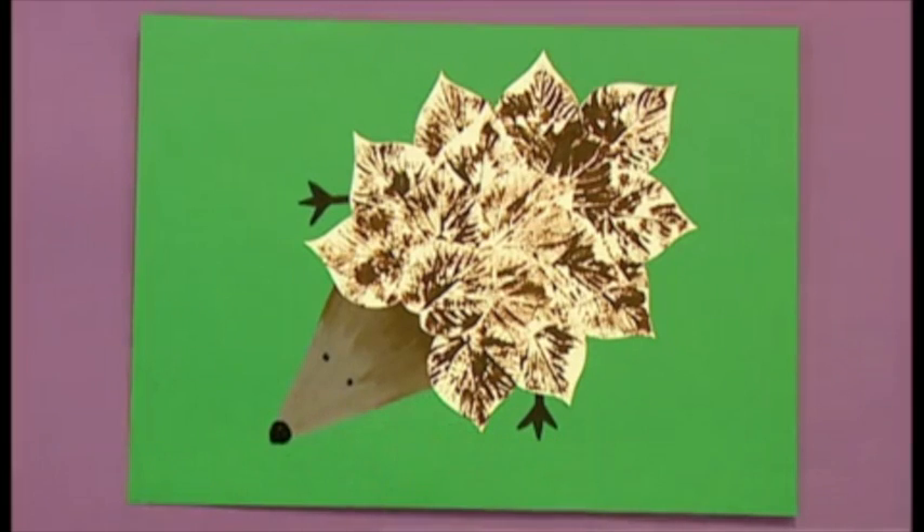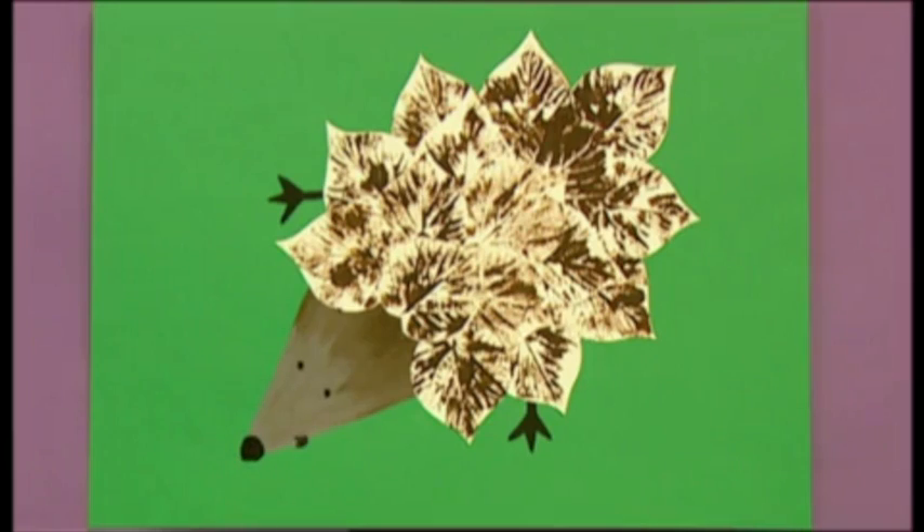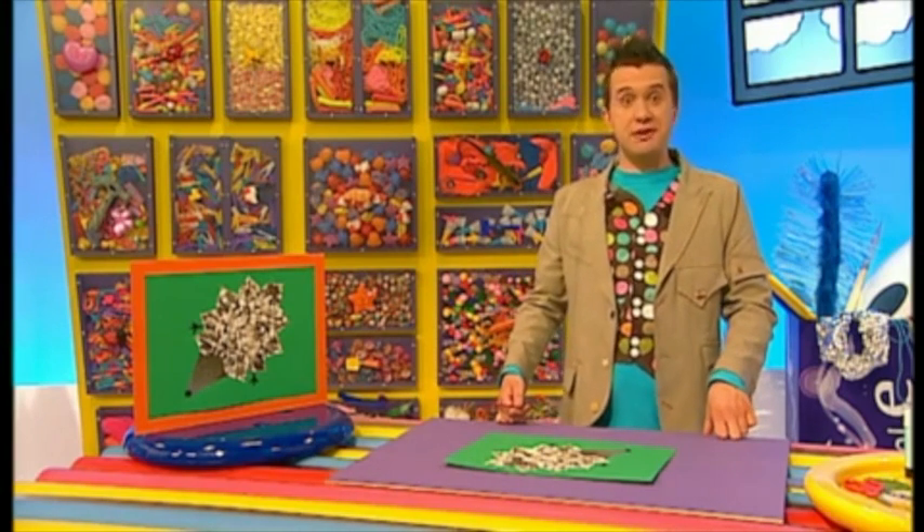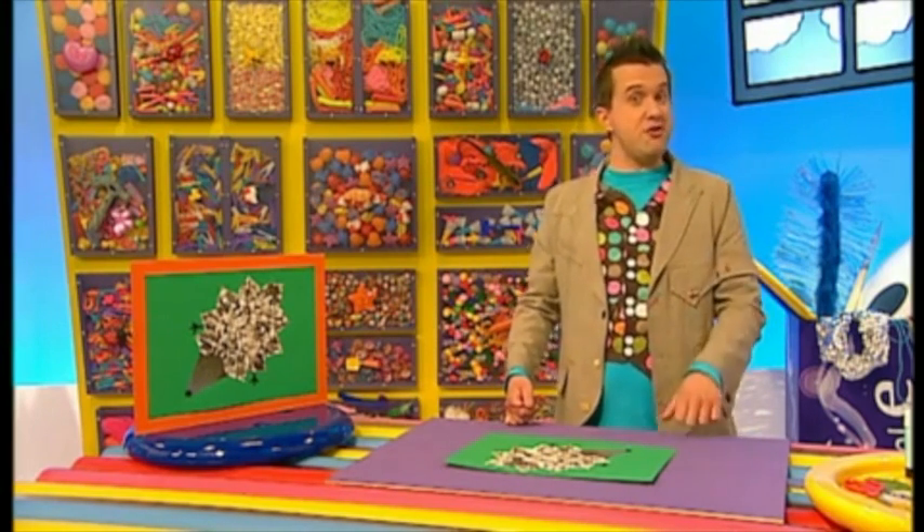It's Harry the hedgehog, printed with the leaves he loves to play in! Keep it down, will you — I've only just woken up! Oh, sorry Harry. You can choose different types of leaves and try some other ideas too.